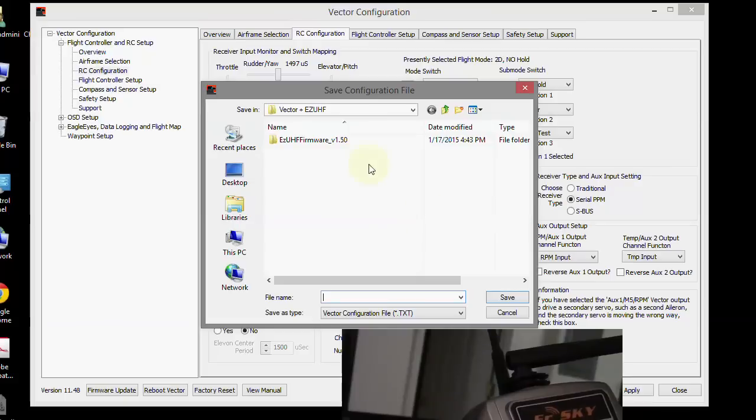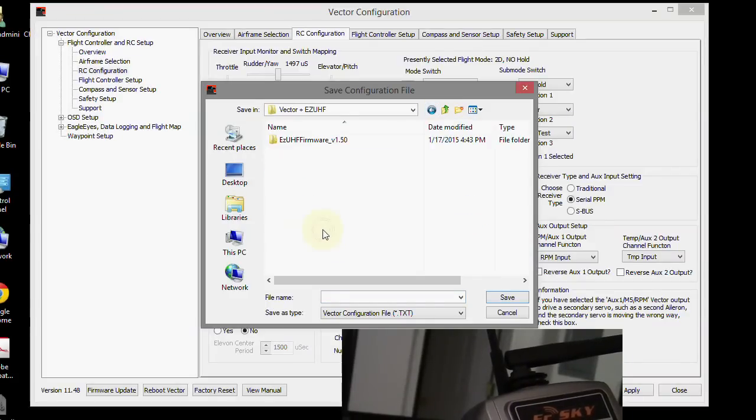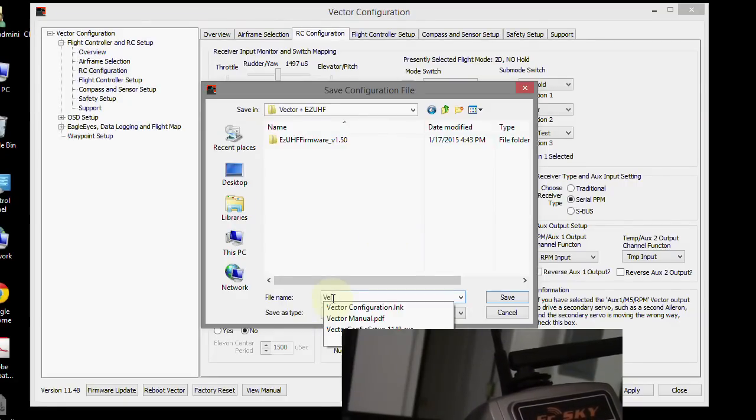We haven't been saving our configuration, so we should do that. I go into my Vector and EZUHF folder on the desktop and save the file as 'vector config'.